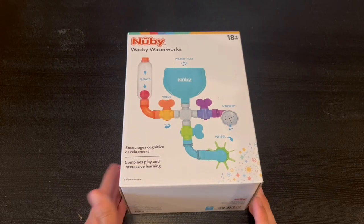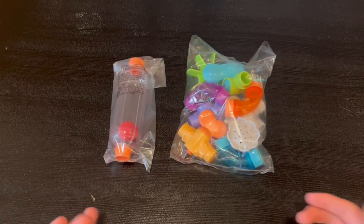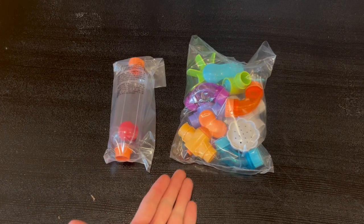Now I'm going to go ahead and open it up and show you guys what's inside. Here is everything that comes inside the box — we have all the necessities in order to set it all up, and right here we actually have the fill-in valve.